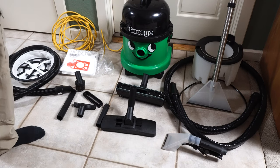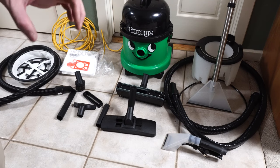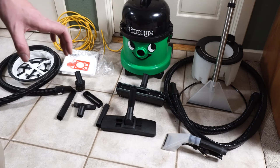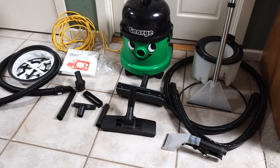The warranty is very good — a two-year bumper-to-bumper warranty. It's designed to last 2,000 working hours, which is almost double any other manufacturer. To put that in context, Miele — a high-end German manufacturer of vacuum cleaners and appliances — rates theirs at 1,000 working hours, and most Mieles cost double what this does.